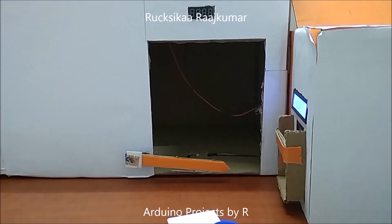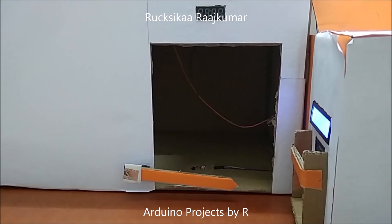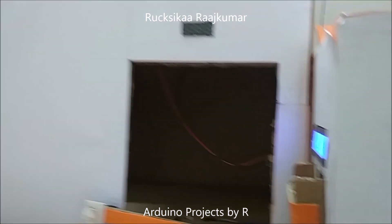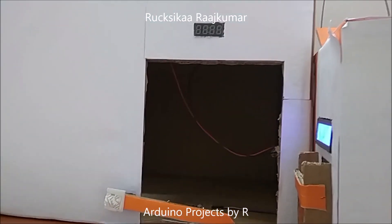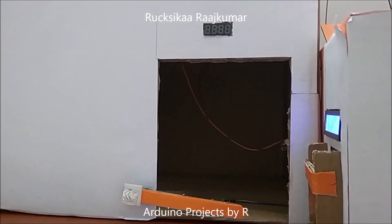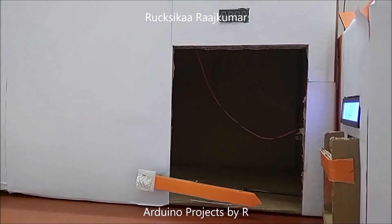Sorry I haven't posted in a while. The duration of this project was 1 week and it was because of some faulty jumper cables. To prevent my project duration increasing because of faulty jumper cables, I am going to make a faulty jumper cable tester and you can see that in one of my future uploads.